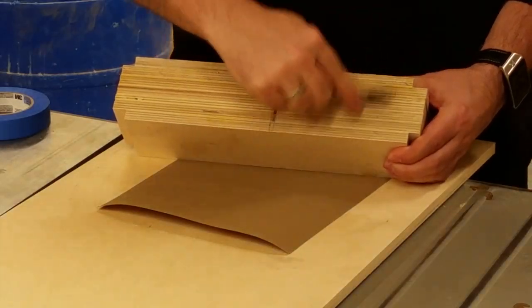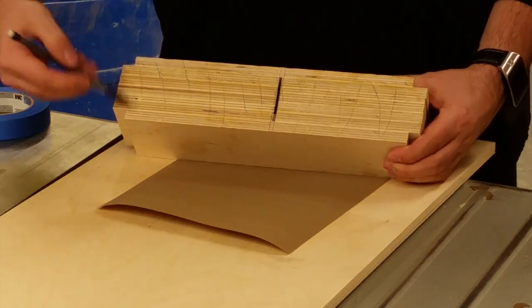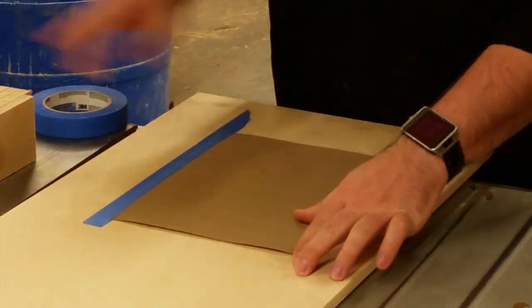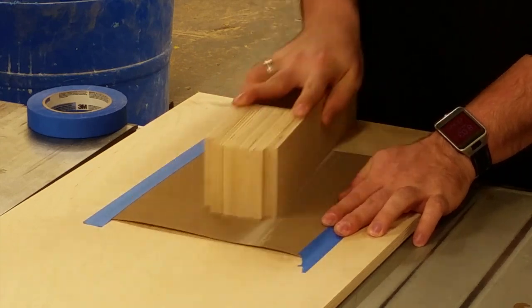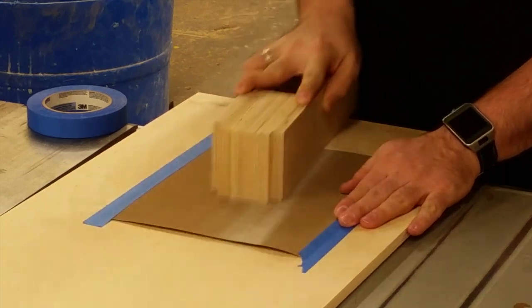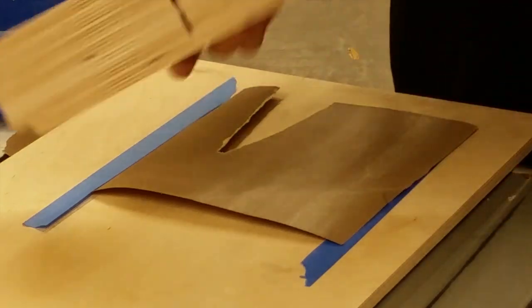The next step is the most crucial in order to have an operating plane, which is flattening the sole. If you were careful in the glue-ups, it shouldn't take that long to do. I'm marking the bottom of the plane with a variety of hash marks so that I know when enough material has been taken off. Taping down a piece of sandpaper to a known flat surface, I will continue to rub the plane using even pressure across the sandpaper until all the marks are gone. When finished, you know that your plane is flat.